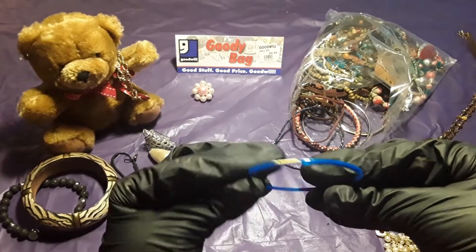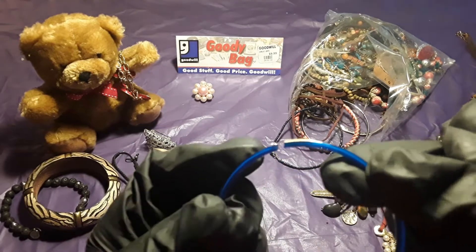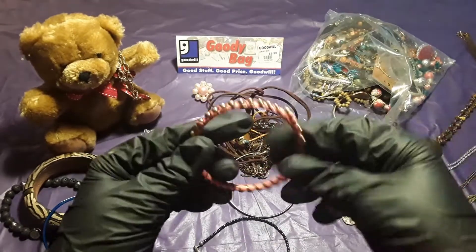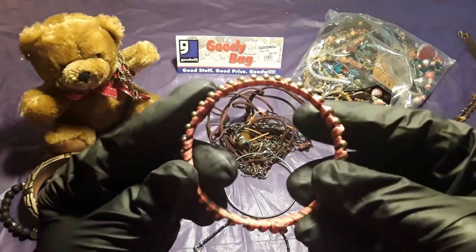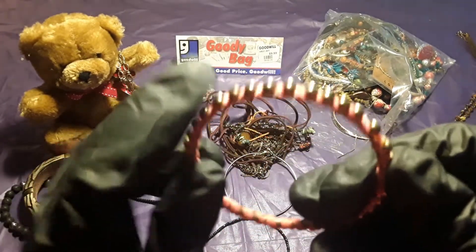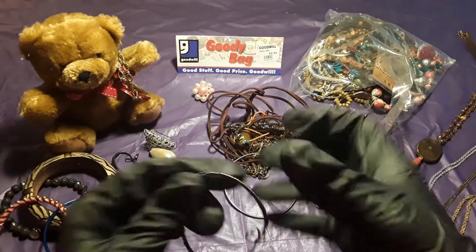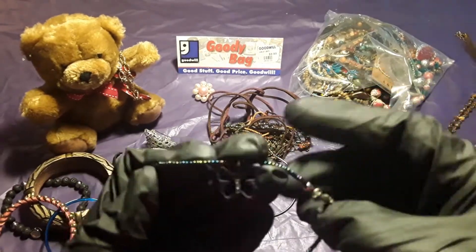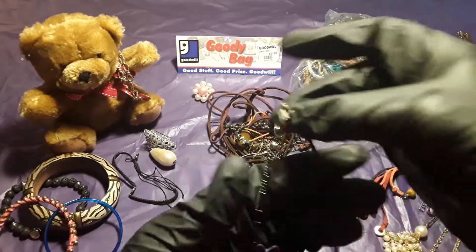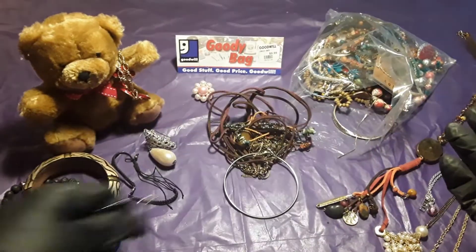A bangle — bangle bracelet. I think it is. Some more bracelets — they made this one, how does the string end up with beads? And this one — butterfly! I like butterflies. This one is pretty. It's a butterfly bracelet.